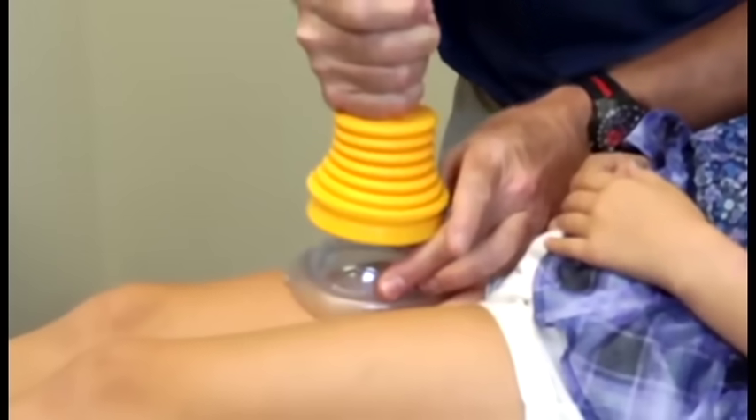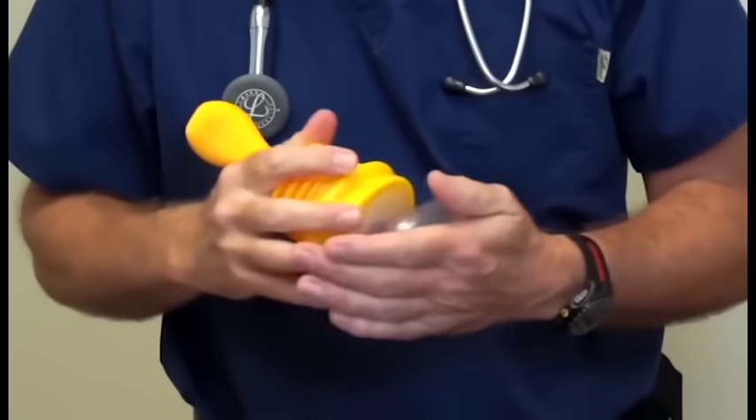Using her thigh or your own thigh, push it and pull. You'll feel the suction. That shows you it creates a good seal — without that it won't work.